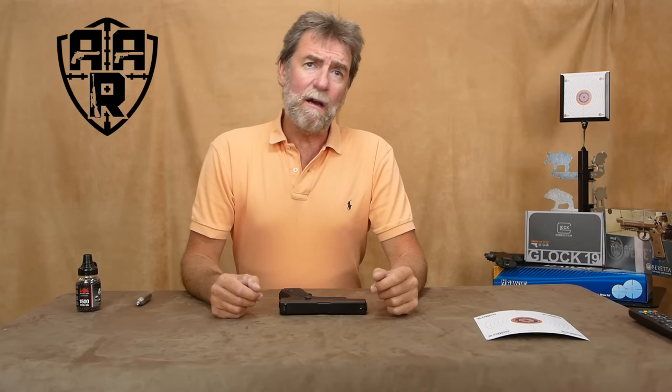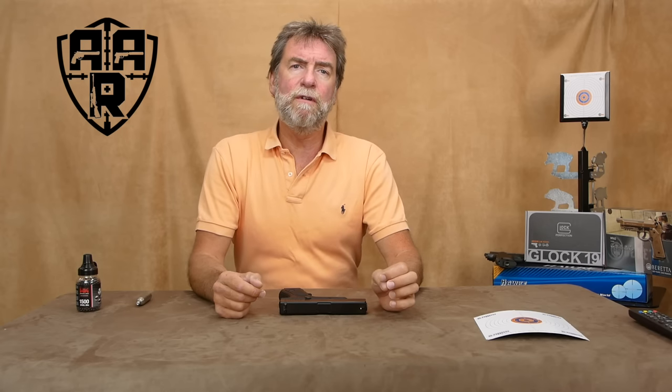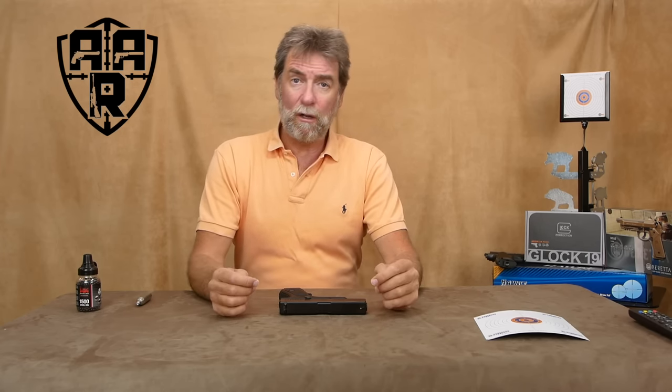Hello and welcome to AAR On Air. The following gun was waiting for me when I recently returned, and I'm always keen to see what Umarex are launching. This is the new Glock 19 CO2 4.5mm BB pistol.